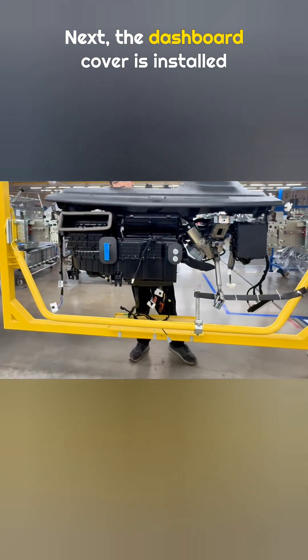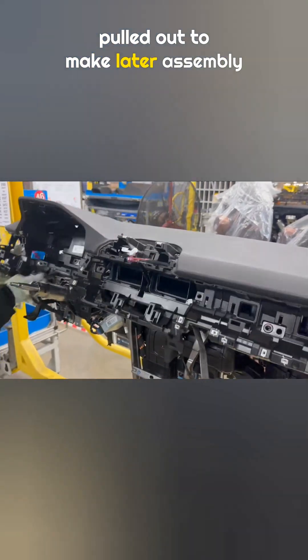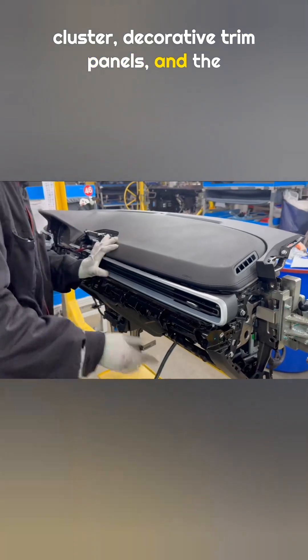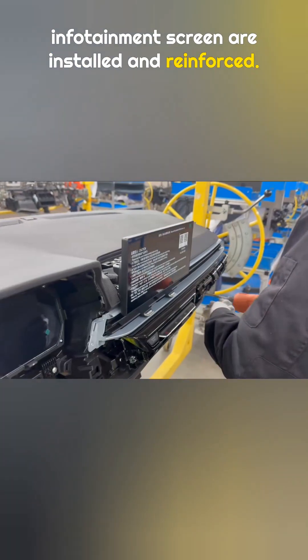Next, the dashboard cover is installed, and the internal wiring connectors are pulled out to make later assembly easier. Then the liquid crystal display instrument cluster, decorative trim panels, and the infotainment screen are installed and reinforced.